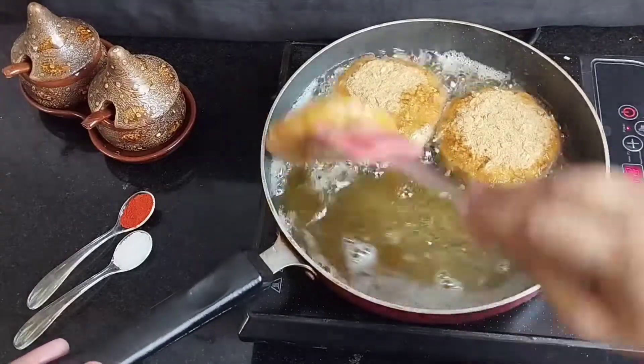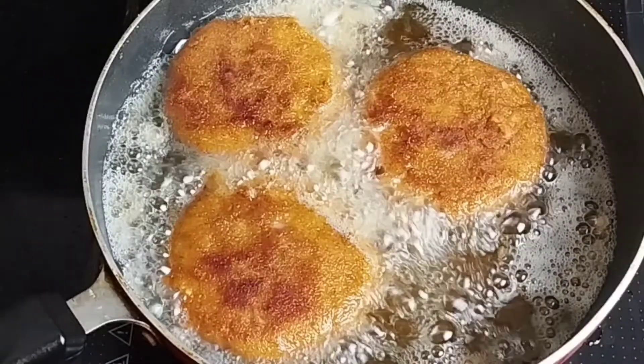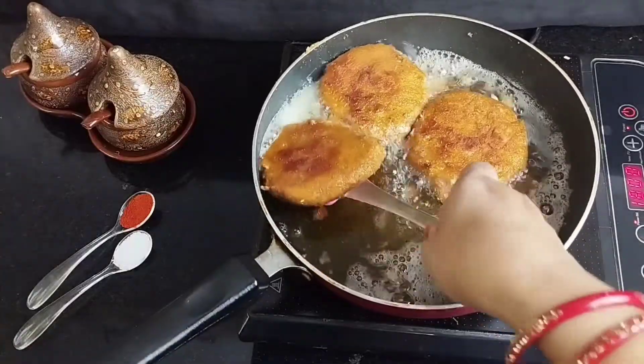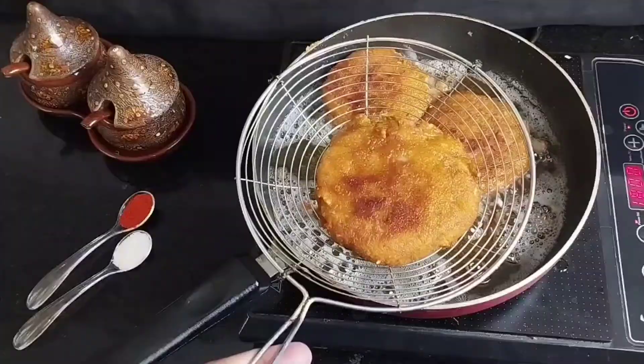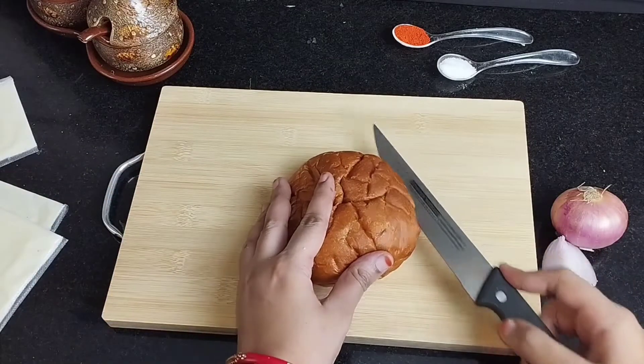We will fry the patties well until golden from both sides. See, I am flipping it. See what a good color it has now. We will transfer them to a plate.